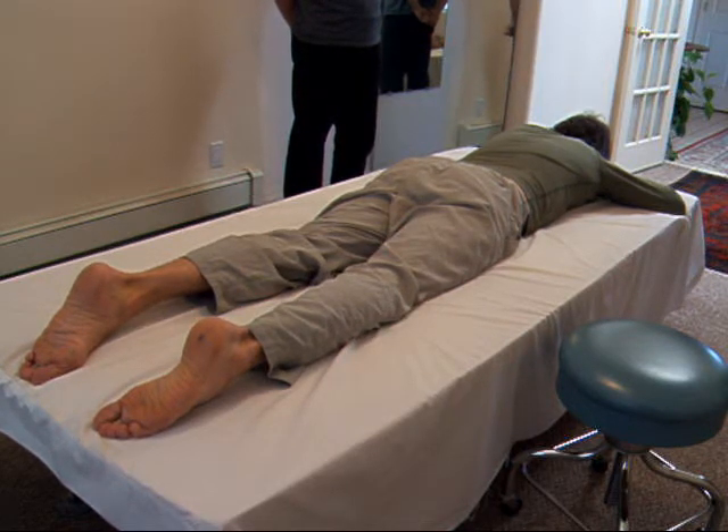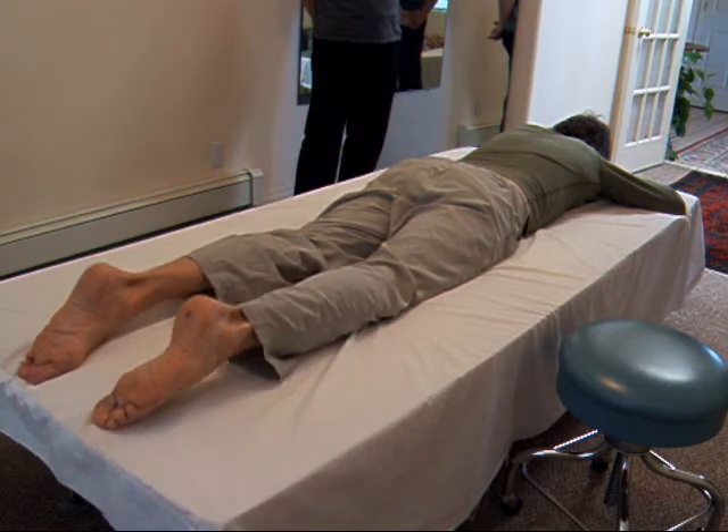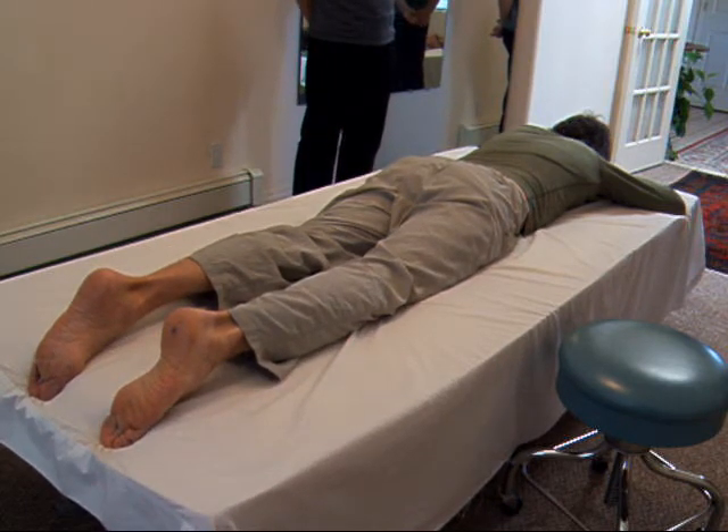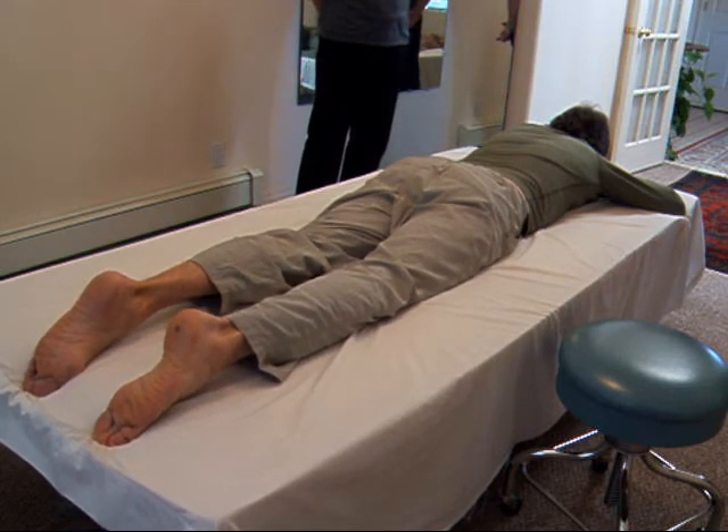Now we add the next item: press the tops of the feet down. To do that, press the feet into the surface with straight legs. Do that a couple of times to get used to doing it that way.